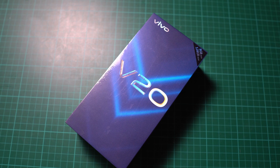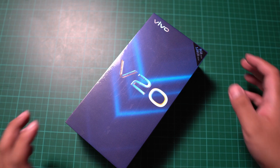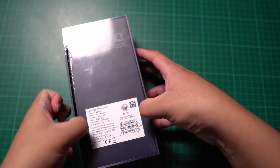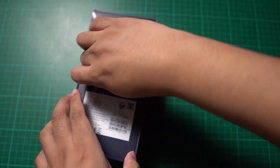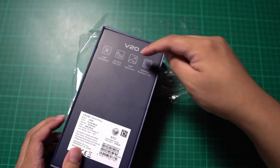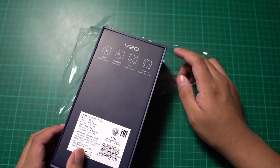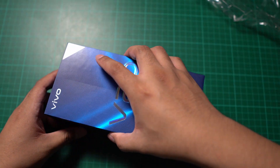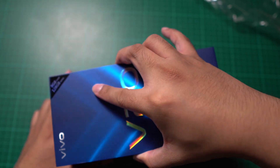Alright guys, you're looking at the Vivo V20, the newest mid-range smartphone from Vivo. Time to unbox this smartphone. Let's see what's inside. As you can see, the main features highlighted on the box are: iAuto Focus, Ultra Sleek Matte Glass, 64MP night camera, and the Snapdragon 720G processor, which is very capable of running most games and applications.